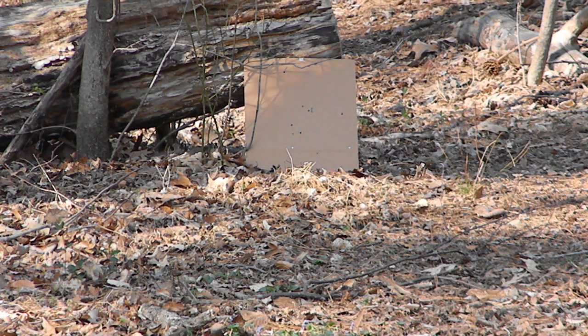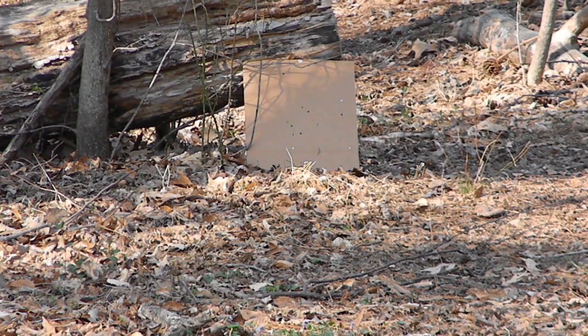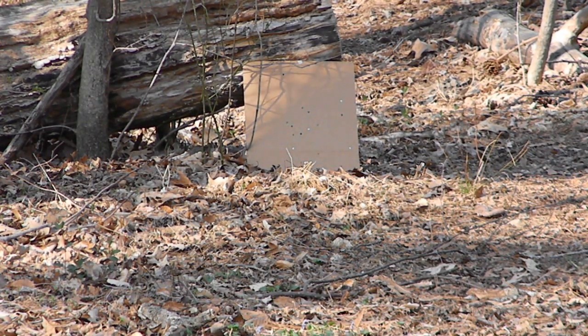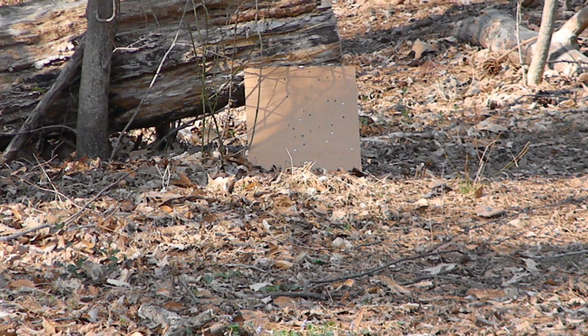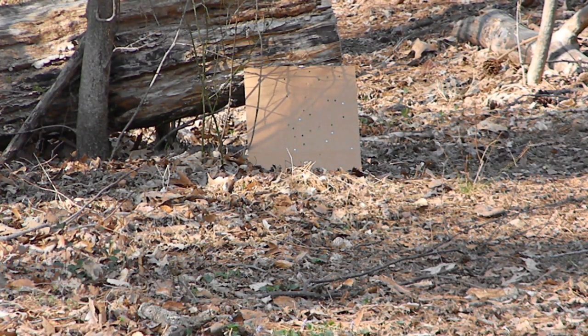It's a little windy out and I forgot to adjust my hop-up all the way. This is using 0.25 gram BBs. Here's the full auto. That's a really high rate of fire — it's faster than my KWA. Thanks for watching.